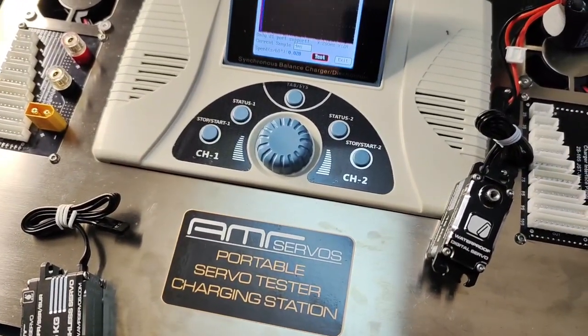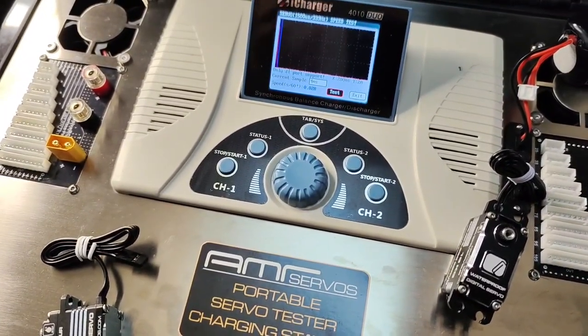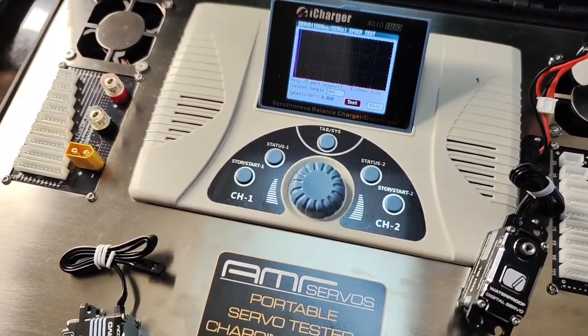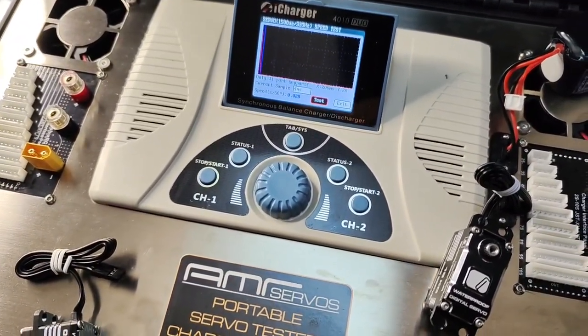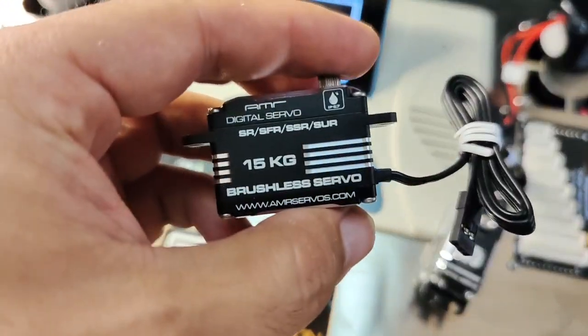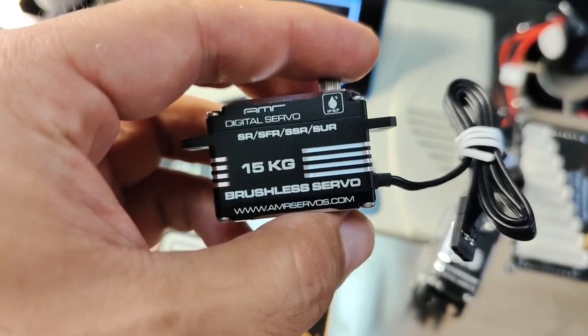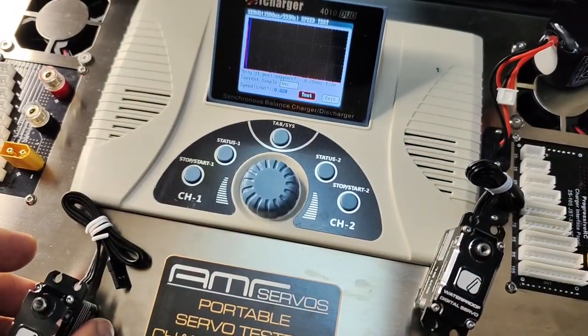For those guys that are having servos made right now under their own brand name and buying servos, and most likely don't even know what they're selling — feel free to contact us. We do private labeling and we'd be more than happy to make servos for you. We can design a custom case depending on your demand. These are our 15-kilogram brushless servos, low profile. If anyone's interested, send us a message. Thank you so much.